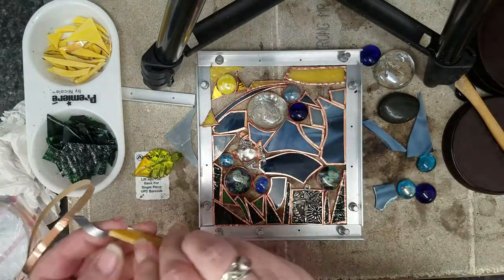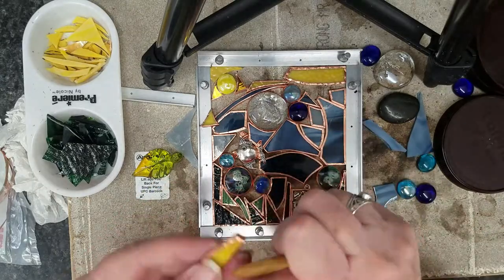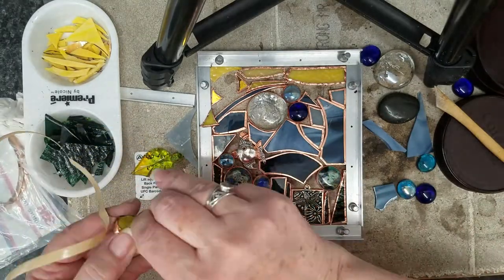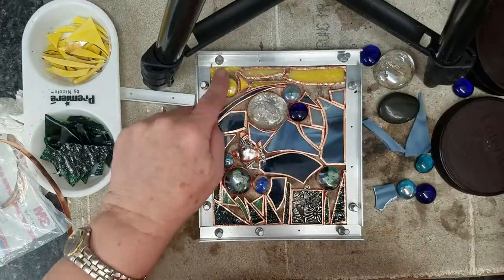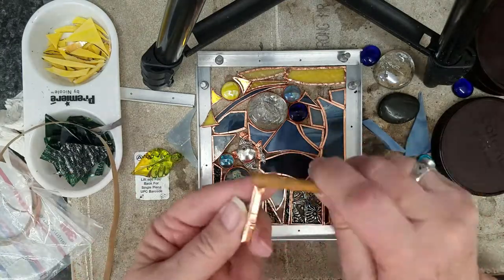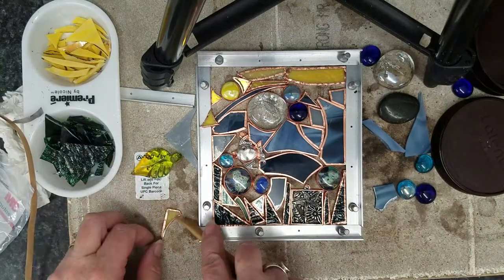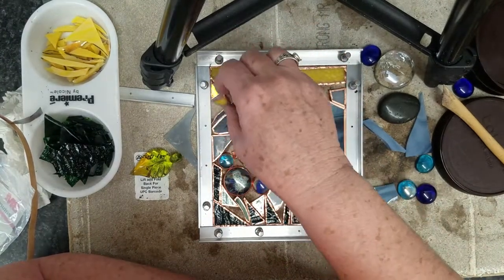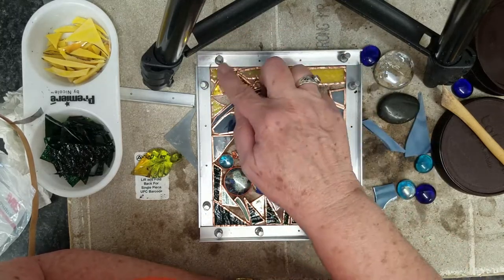Going through and finishing up my foiling. You want to make sure that your foiling is burnished to the glass really well so you don't have any air spaces, which will show up in your soldering. Foiling is your foundation for your solder work, so you want to make sure it's done properly.